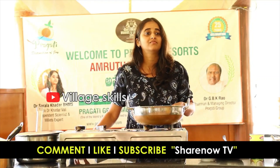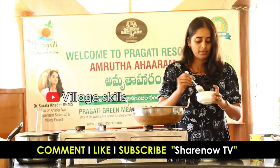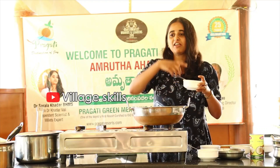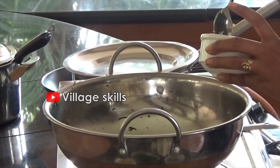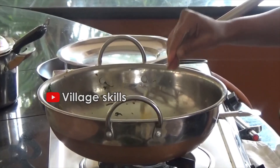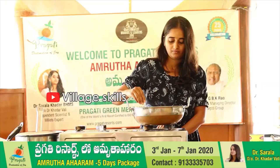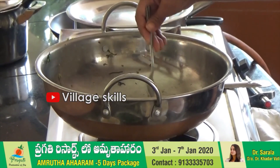Yes, parsley, cilantro, parsley. So again, we will add a little bit of butter. Yes, those are more spices.